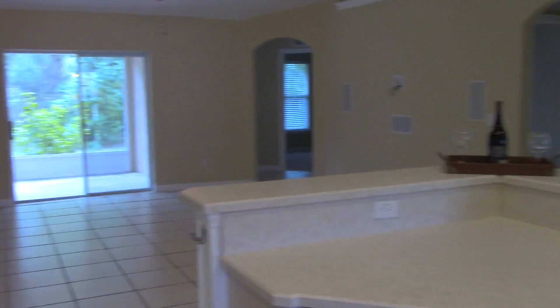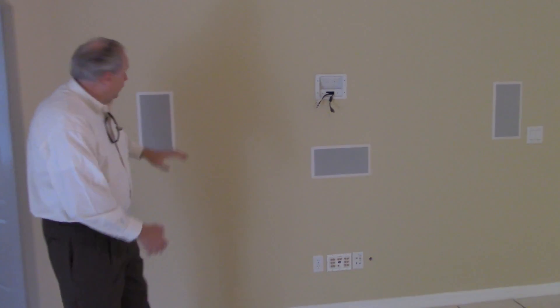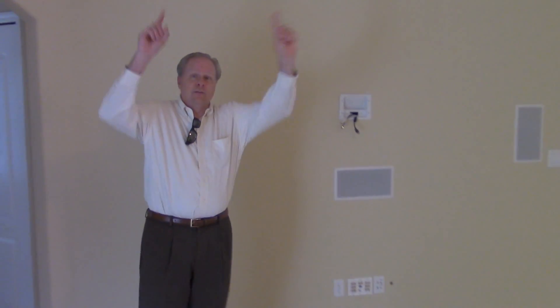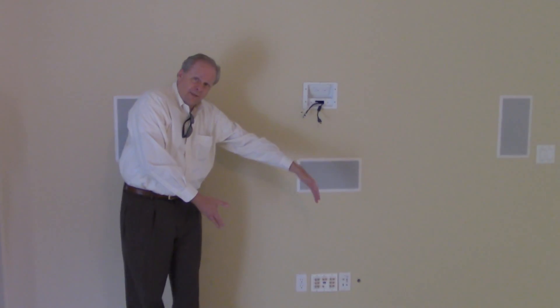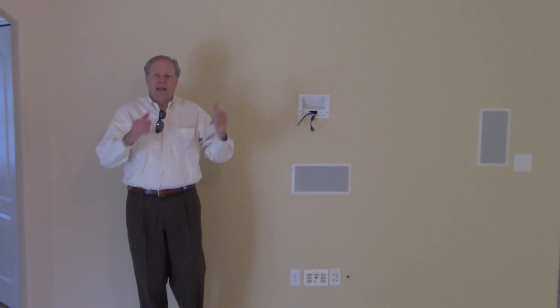Here we are in the family room — living room, whatever you want to call it. One of the key features is the 5.1 surround sound system, already installed with all speakers in the walls. There's a center channel and two speakers behind you. All the wires are run to hang your flat screen TV — you could go 70 inch if you want. Everything wires down to the console area so all your wires are hidden. Sounds great, looks great.